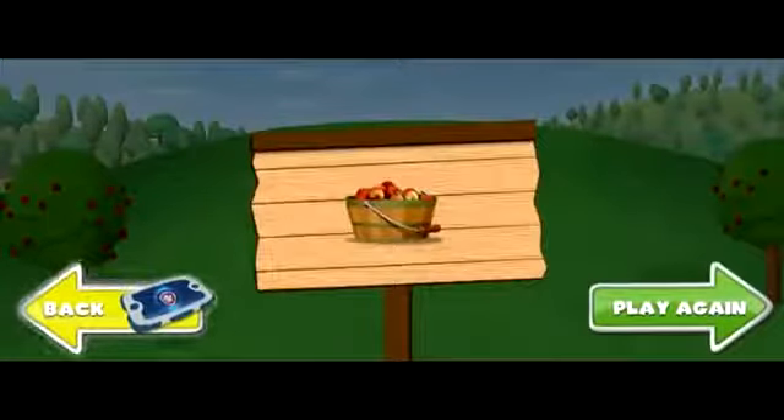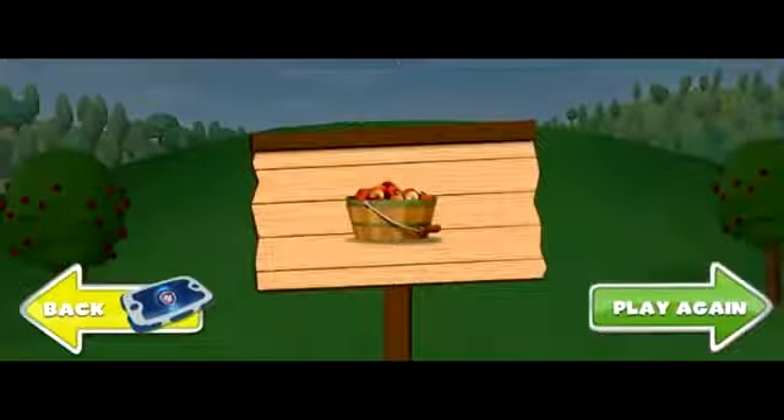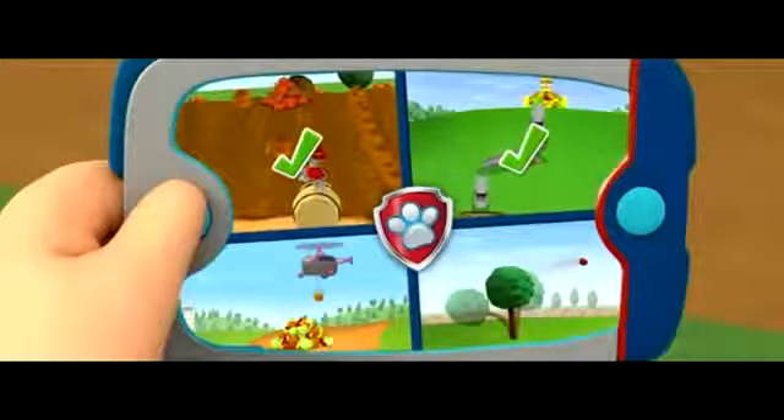Click back to choose another farm game. Click play again to gather more apples with Rocky and Rubble. Back! Ready to help with apple chutes and apples!